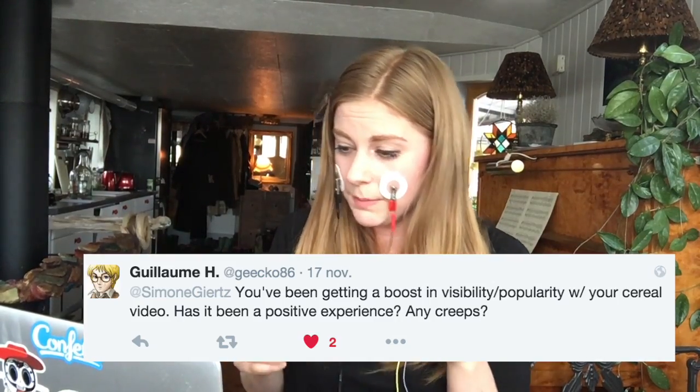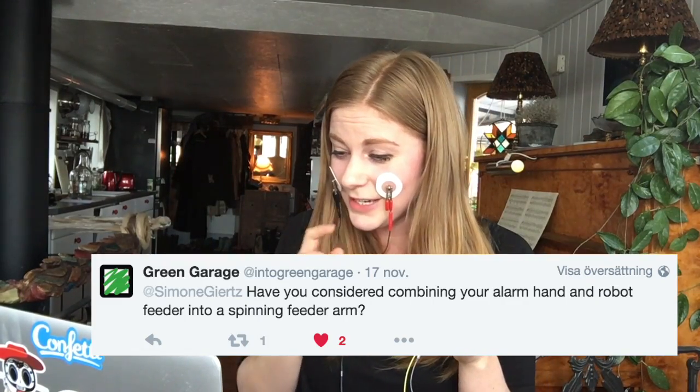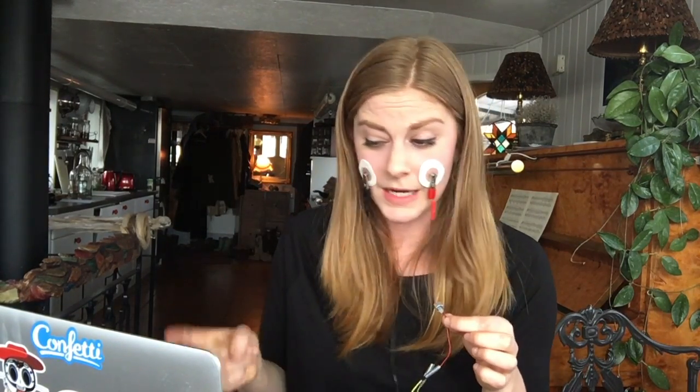'You've been getting a boost in visibility and popularity with your viral video. Has it been a positive experience? Any creeps?' Of course there are always creeps — it's the internet. But mostly a very positive experience. 'What's next for you in Sweden? I just want to hang out with you and do fun stuff.' 'Have you considered combining your alarm hand and robot feeder into a spinning feeder arm?' I haven't, but I wish I had, because that's freaking genius.